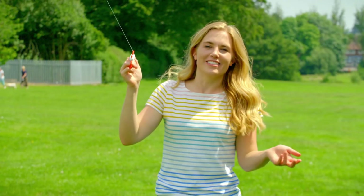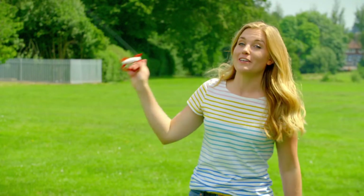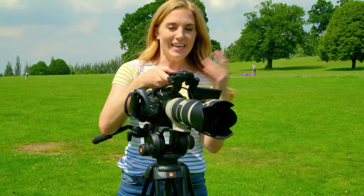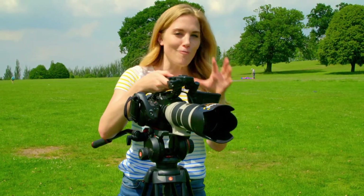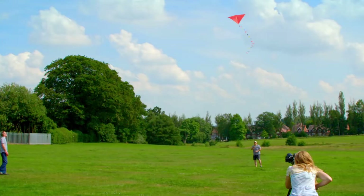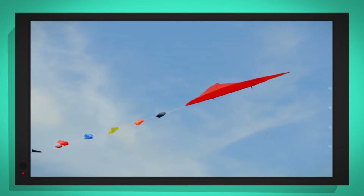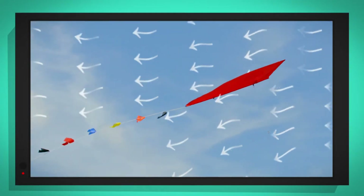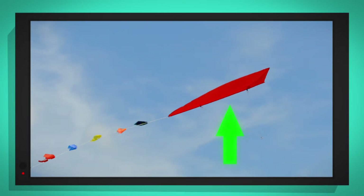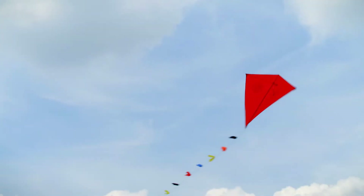But how does a kite fly in the sky? To find out, I'm going to film Bill flying this kite with my special slow motion camera — it helps me to see things slowed right down. Can you see the kite catching the wind and lifting up into the air? The curved shape of the kite and the way it tilts as it flies means that air moves over the top of it faster than the air moving underneath. This creates lift, pushing the kite up into the sky. The stronger the wind, the more lift there will be.